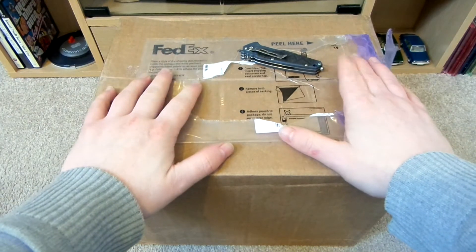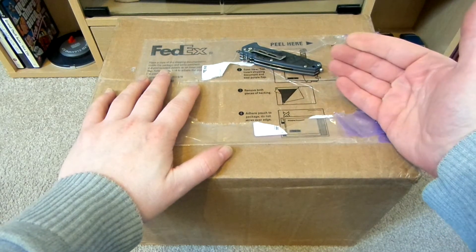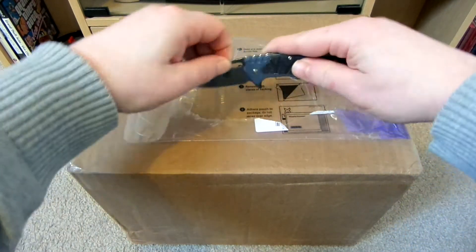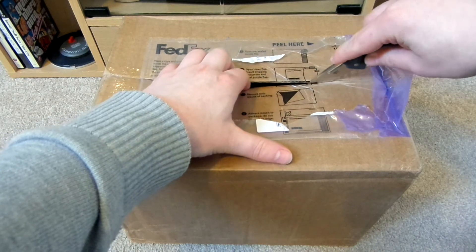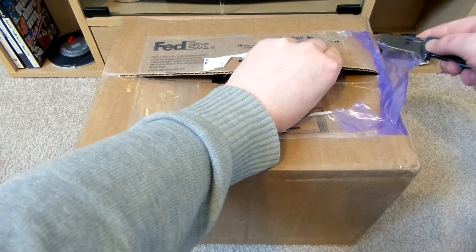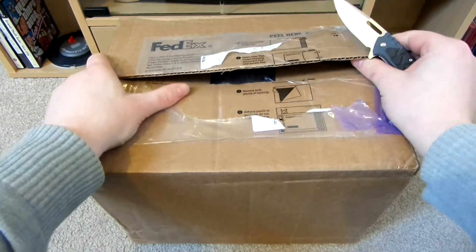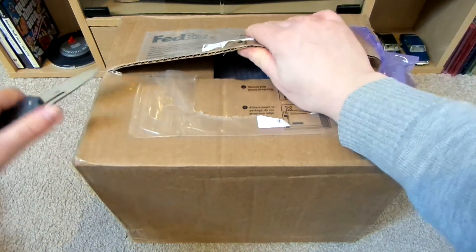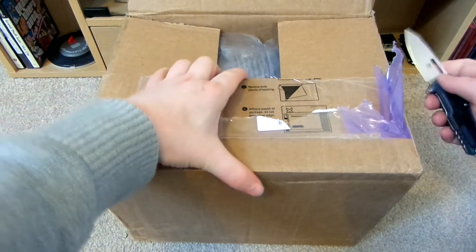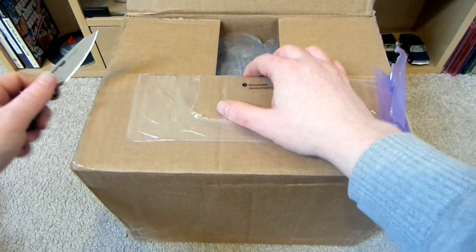At long last, this should be my step-down converter. I need this so I can play my Japanese PS2 over here in the UK. I bought this from someone in America and got it off eBay. I've been doing quite a lot of research on step-down converters — there's all sorts of different kinds — and I've been watching a few YouTube videos of them as well.